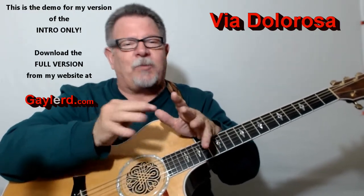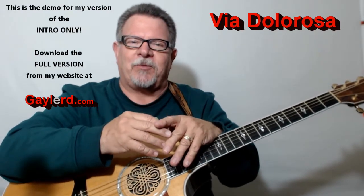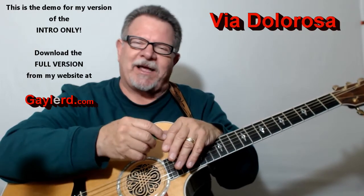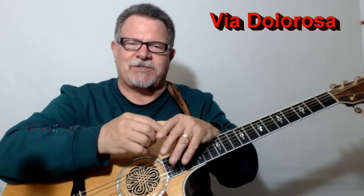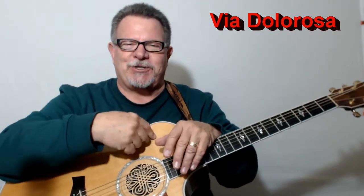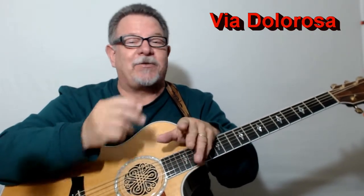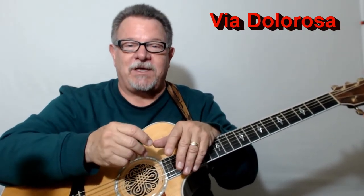Great song, and I hope I can show you how to play it well. Good tune — I love this song. Hey, get your pick, get your guitar, and meet me in the studio. I'm going to show you how to play that great hit by Sandi Patti, 'Via De La Rosa.'